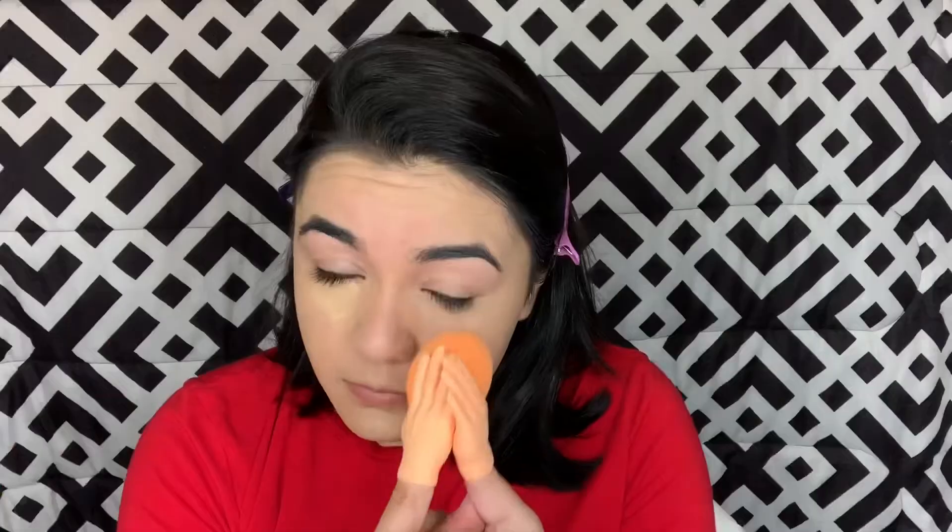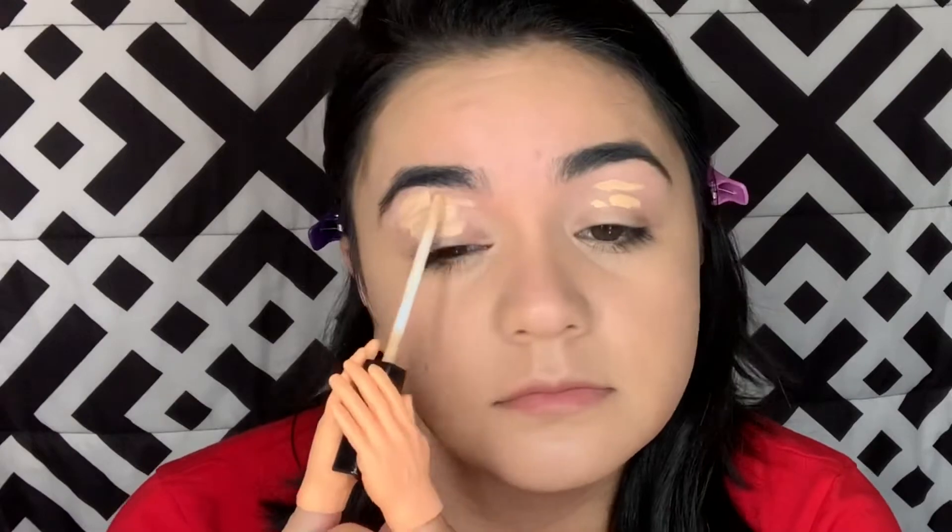That was successful. I'm going to put it on my eyelids now. But why does my face look flawless right now?